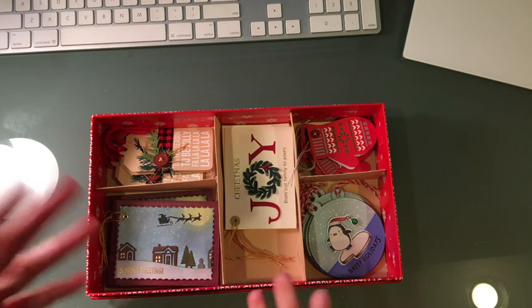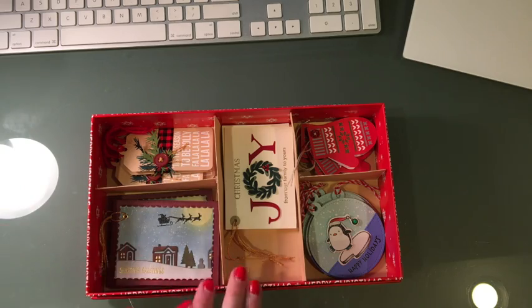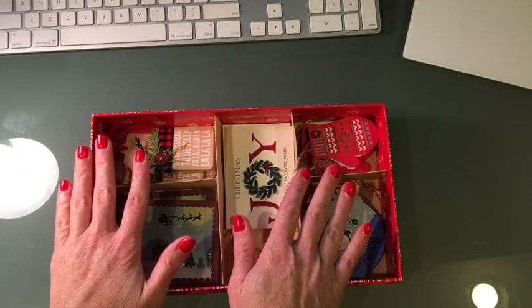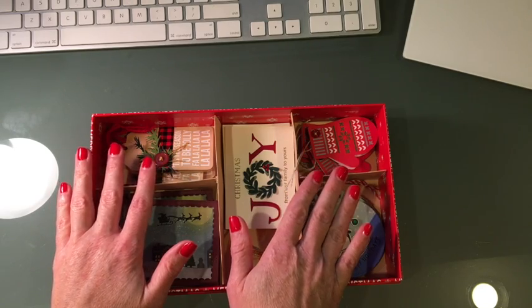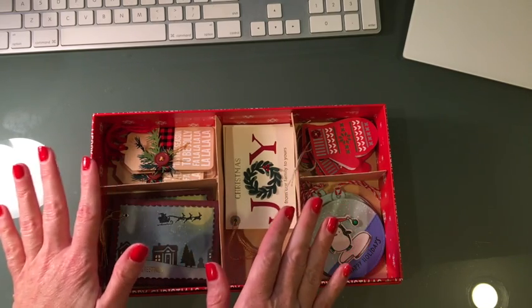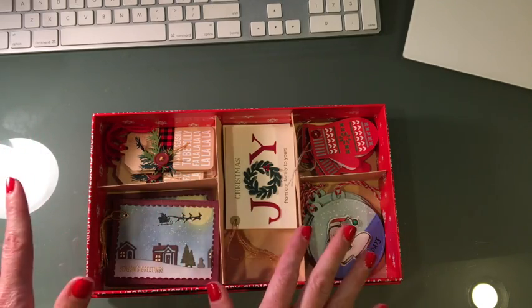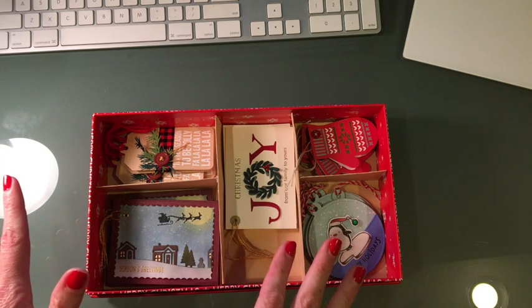I'm going to go ahead and show you a close-up, do my best to describe it, and then show you further what I've done with the gift. This here will be part of the gift for one of my son's teachers, and this is all made with scraps — super easy. I've kept it very simple for myself.